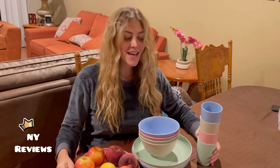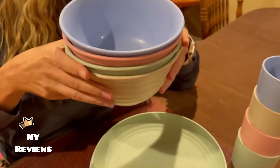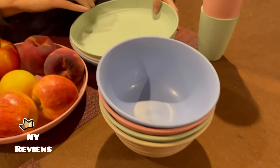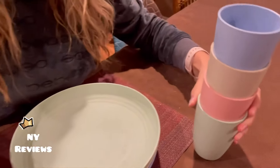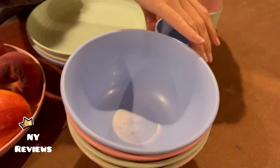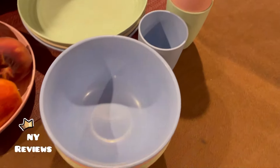Today I'm going to introduce this dinnerware set. It's made of straw wheat food grade materials. It consists of four bowls, 32 ounces each, four plates, and four cups, 12 ounces each. This material can hold temperatures from minus 20 Celsius degrees up to 120 Celsius degrees.